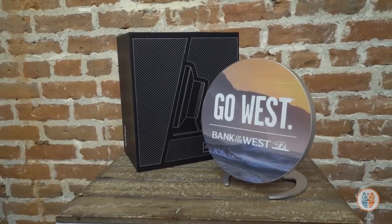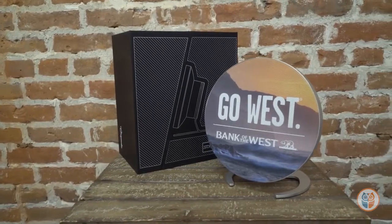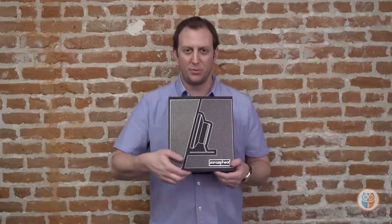Large four-color process imprint right here on the front face. This is a 7.8-inch HD print right here on the front grille of it. Did we talk about the packaging? The packaging is amazing, super high-end.